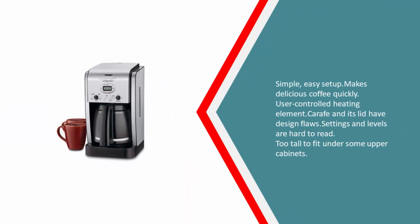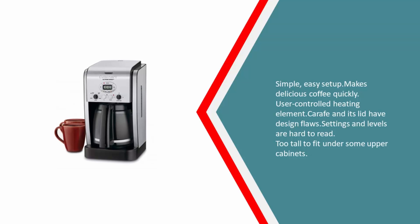Pros: Simple, easy setup. Makes delicious coffee quickly. User controlled heating element. Cons: Carafe and its lid have design flaws. Settings and levels are hard to read. Too tall to fit under some upper cabinets.